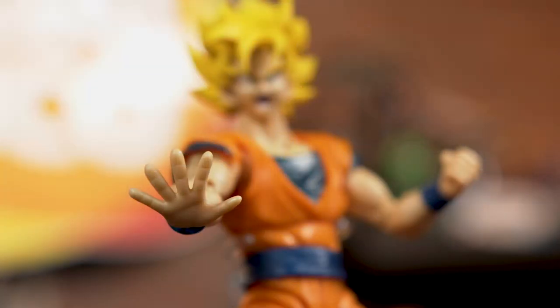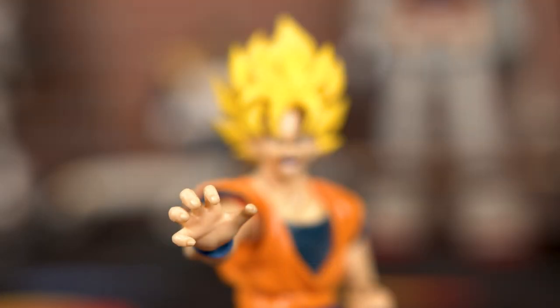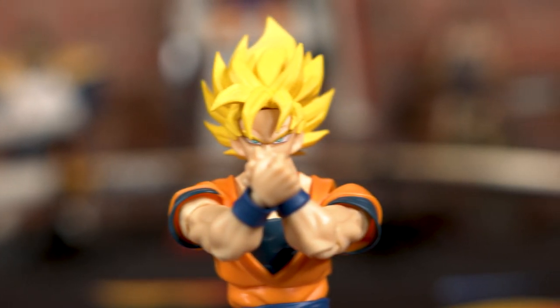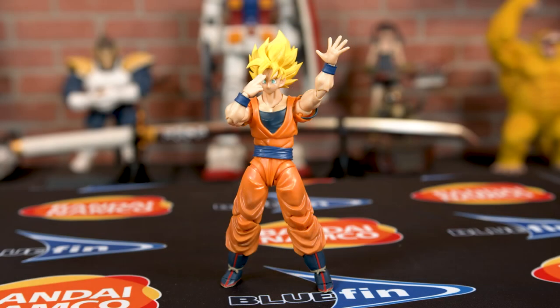The hands are crafted to emulate any one of Goku's techniques or fighting stances, meaning you can replicate every single fighting scene you've ever witnessed in Dragon Ball Z. You can pose him going from the Kamehameha stance to the instant transmission stance and beyond — perfect for those lazy weekends when you're looking at your figures thinking you need to mix things up.